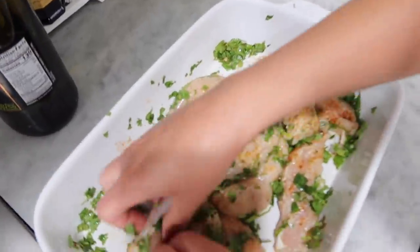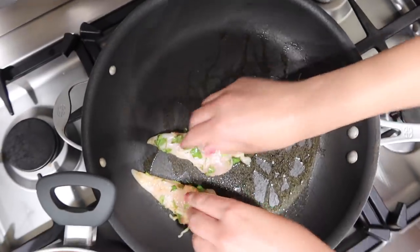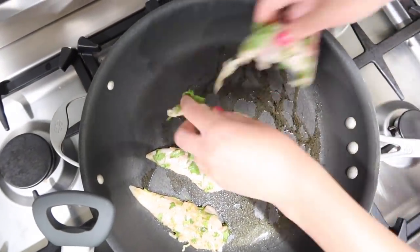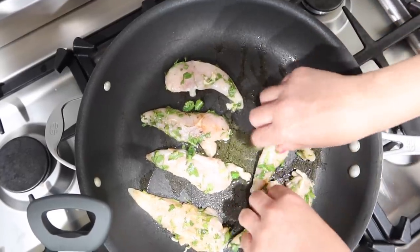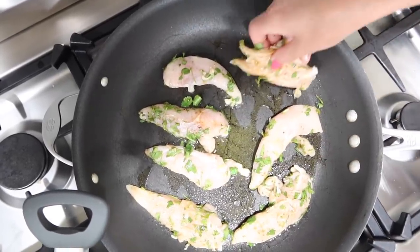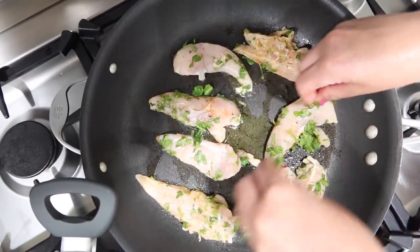Looks so good, you guys! Now that the pan's heated up, we can go ahead and line our chicken. These are small strips, so we want to cook them just three minutes each side — that's all we need. Is it all going to fit? No. Blair, can you time three minutes, honey?